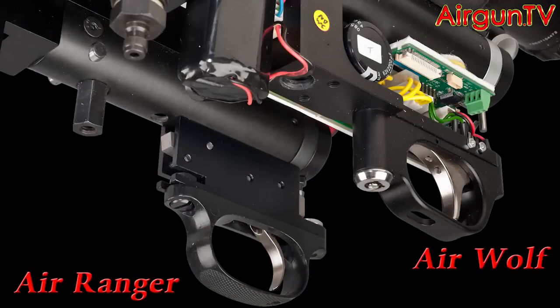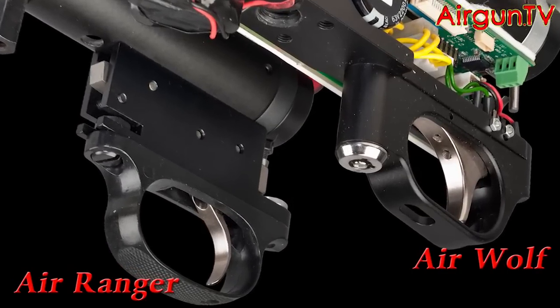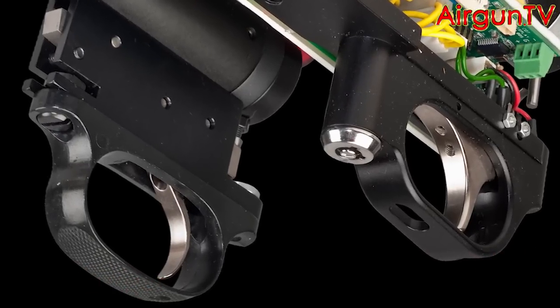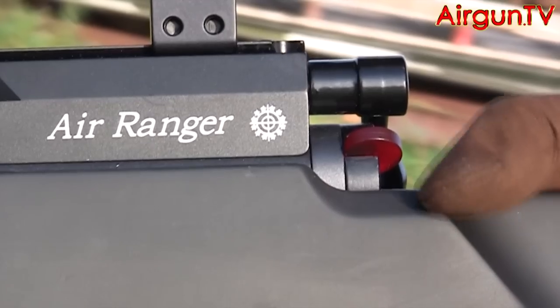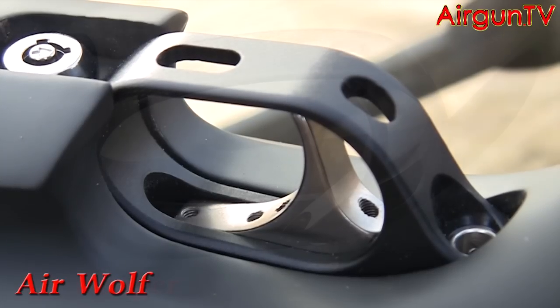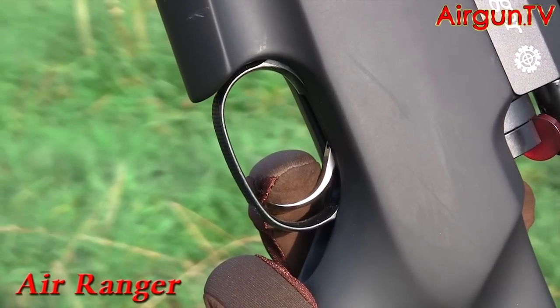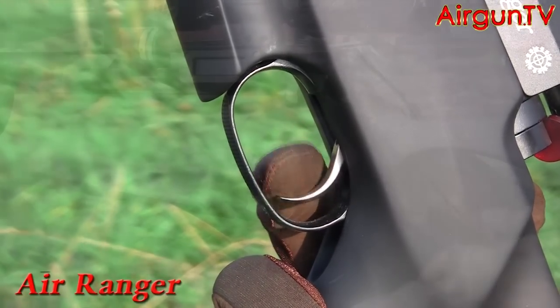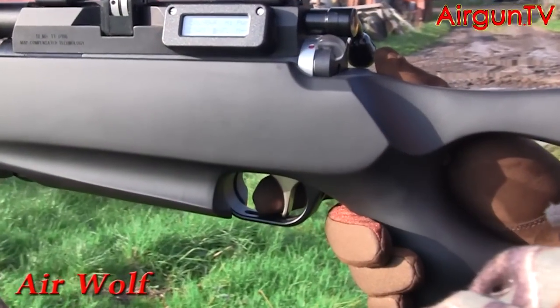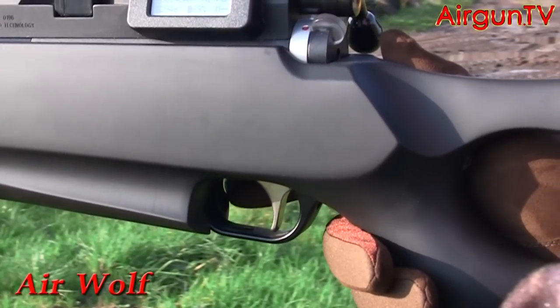Because of their chalk-and-cheese actions, each tactical model runs a different trigger. Though it has to be said that as far as the let-off is concerned, neither unit really has an edge over the other. Backed up by a rotary safety catch at the end of the breech, each is two-stage and fully adjustable. The Air Ranger's curved blade is thinner and uses mechanical sears to slip away the shot, while the Wolf's is electronic and lets go its shots with a gentle press — a bit like clicking your computer mouse.